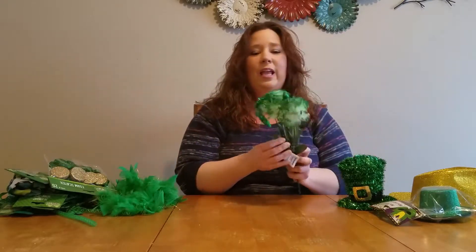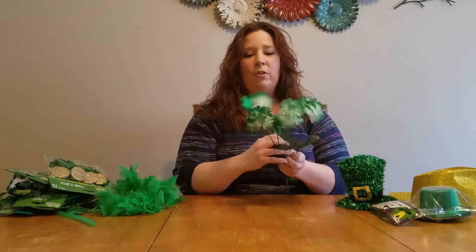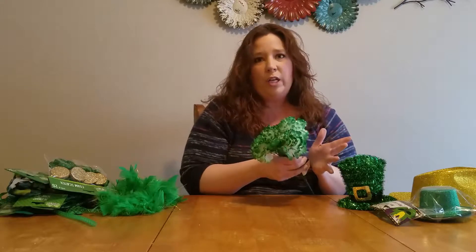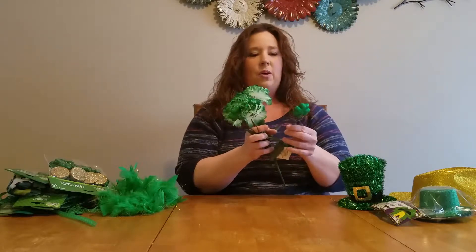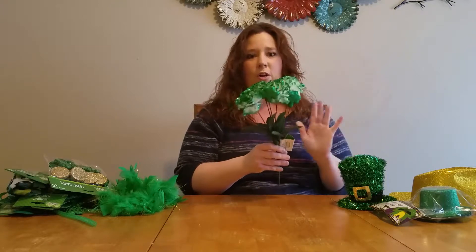Again, anytime you buy glitter items, spray them down. Just separate them with your fingers, take the hairspray, and spray them down. It locks in all that glitter, which is what you want. You want shine, you want sparkle. St. Patrick's Day is fun. Let's keep all the glitter we can on the product and not all over our clothes.